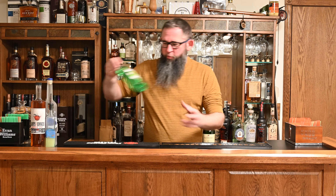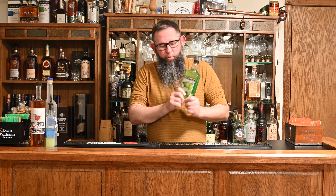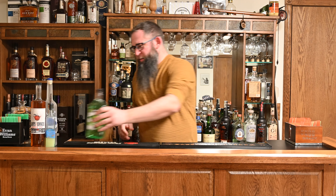First, a note on ingredients. This is what you will see most people putting in an Appletini — this is the Sour Apple Pucker, the DeKuyper. It's perfectly fine, but it's not going to be what I'm going to use in this version tonight. The reason being, this is very sugary, very sort of neon apple. It doesn't really taste that much like real apple.